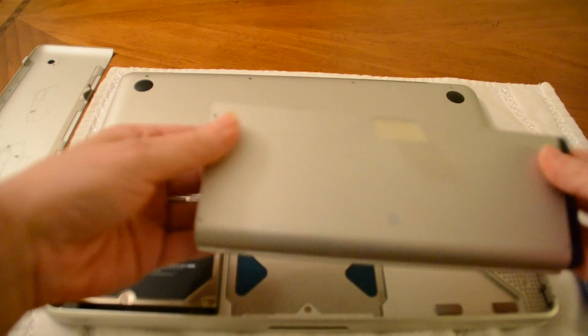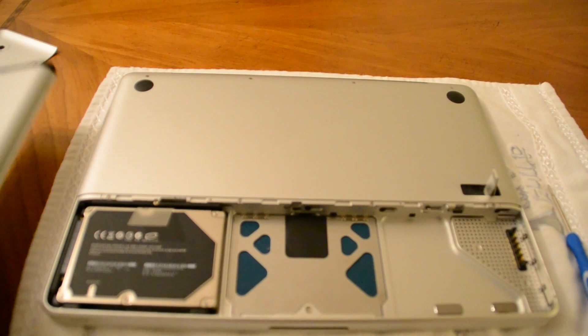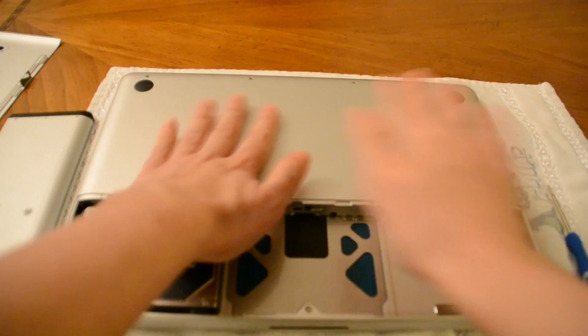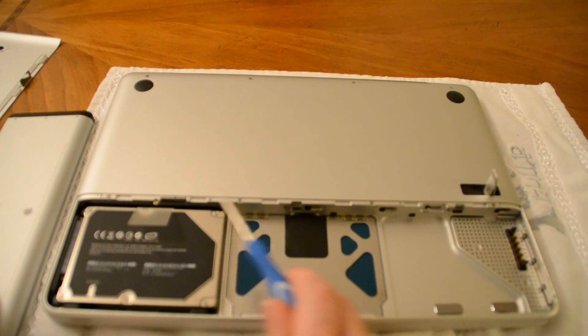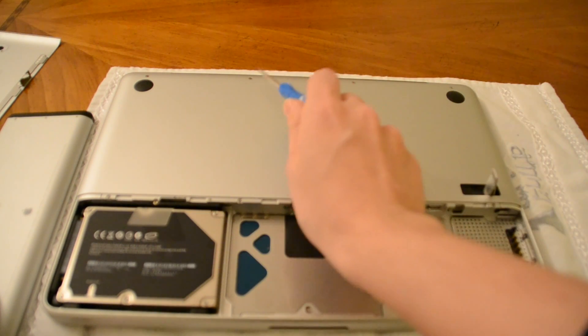I'm going to remove the battery. There's my hard drive. We want to remove this plate, so we're going to take our screwdriver and unscrew 4 screws here, and then unscrew these 4 screws at the top.